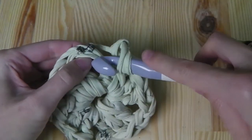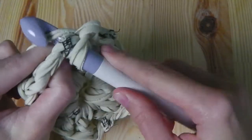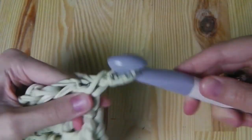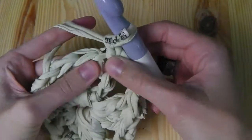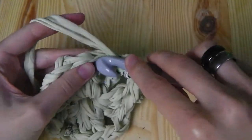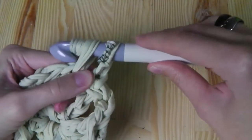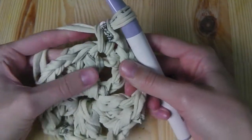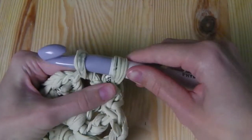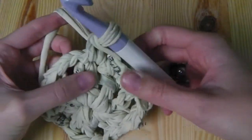In the third chain stitch, yarn over and pull the yarn through all the loops. And single crochet across here — insert your hook into the next stitch, yarn over, pull the yarn through, you have two loops on your hook, yarn over and pull through two. This is a single crochet. Next one — insert your hook, yarn over, pull through, two loops, yarn over, pull through two. This is also a single crochet, and here we reach a corner.